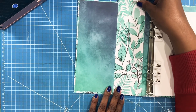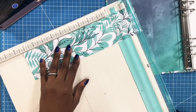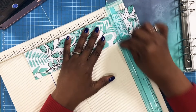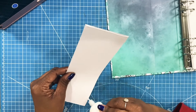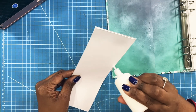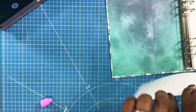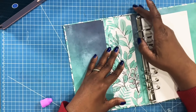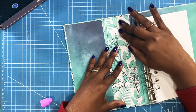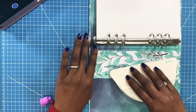Now I have this scrap piece — I think I'm going to create just a little pocket, nothing major. So I'm going to bring in my trimmer, trim this to nine and a quarter, take my glue and place some glue along three edges. Then I'm going to take this piece — making sure that I'm not hitting that spine — and place it down like this. I'll use my spatula to make sure that I have this nice and stuck.